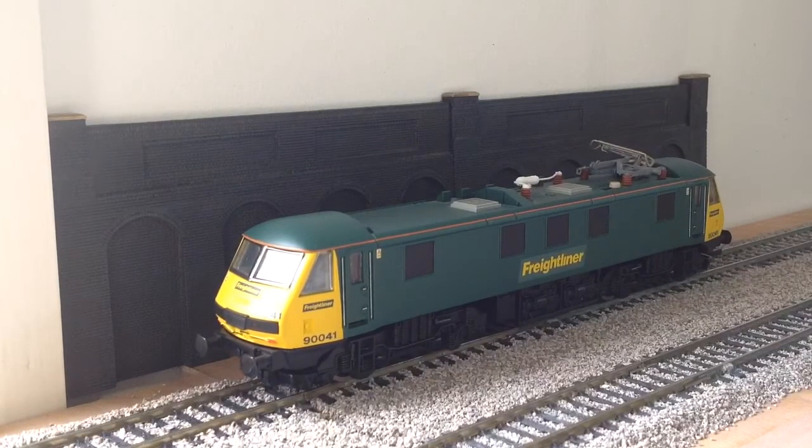Next up is the Hornby Class 90 in Freightliner livery. We've done some modifications: we've removed the front coupler, painted the glazing for the lights, and painted the grills on the top. This is a fairly good runner. I picked this up from the actual Hatton's shop when it was in Liverpool — it's on the outskirts now — but yeah, it's a nice little model.